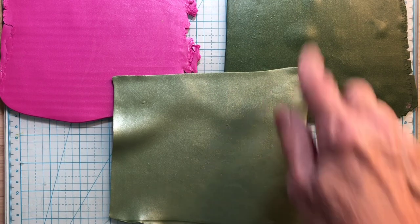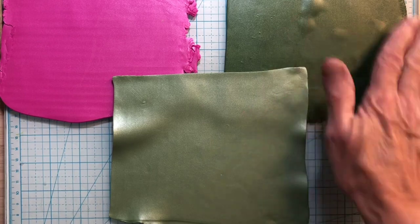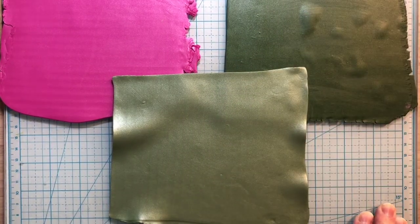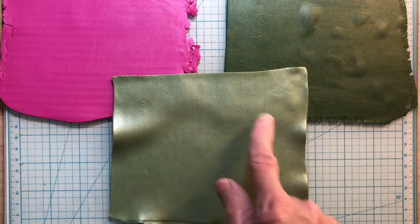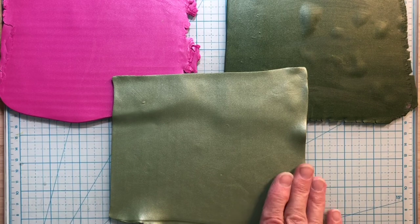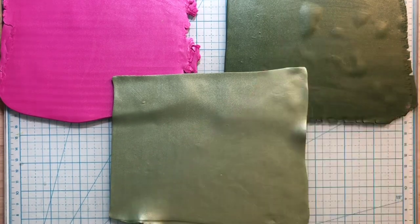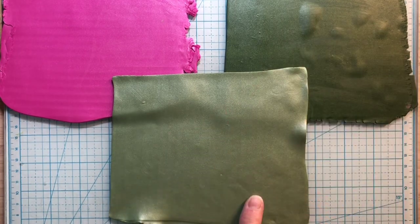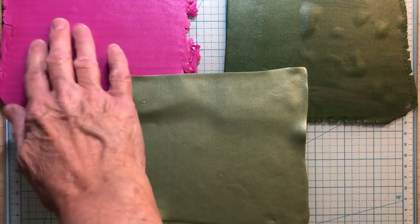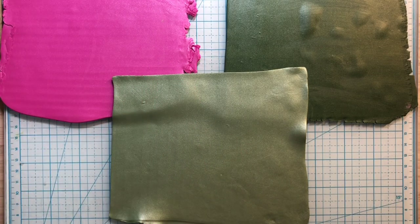What I did was I had this sage, which I mixed clays to get this sage, and then I decided I would make it lighter, so I mixed some pearl primo in with this, and this is what I came up with. It's lighter, and then I'm also going to use this fuchsia that I had used on those pieces as well, and I had mixed it with a little pearl clay too.